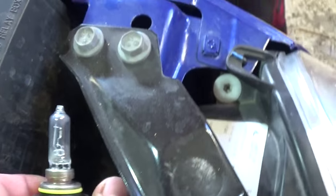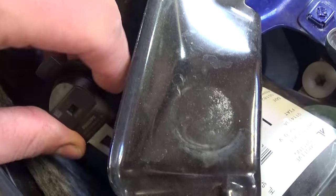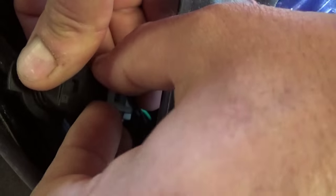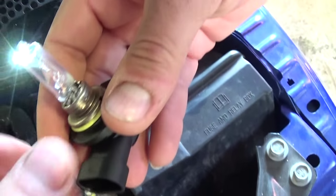Once the cap is off, you need to release the clip right here — pull up and pull the headlight bulb out of there.